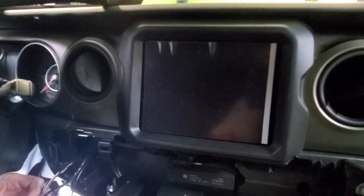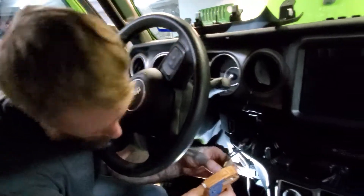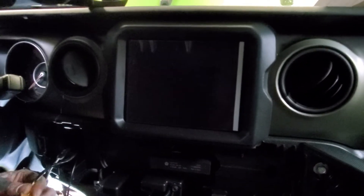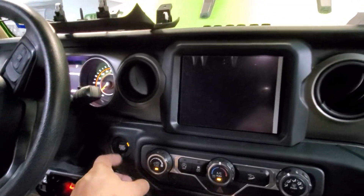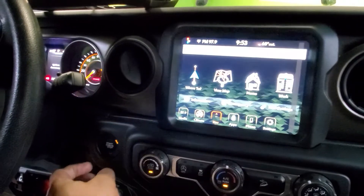We got the infotainment already installed. We've got the 8.4-inch screen on there right now, and Mr. Josh is working on the remote start. We took out the factory unit — you can see it right here — and replaced it with the 8.4. We're about to do some testing. The key is ready — powering on for the first time. We've got audio, we've got everything; nav is loading right now.